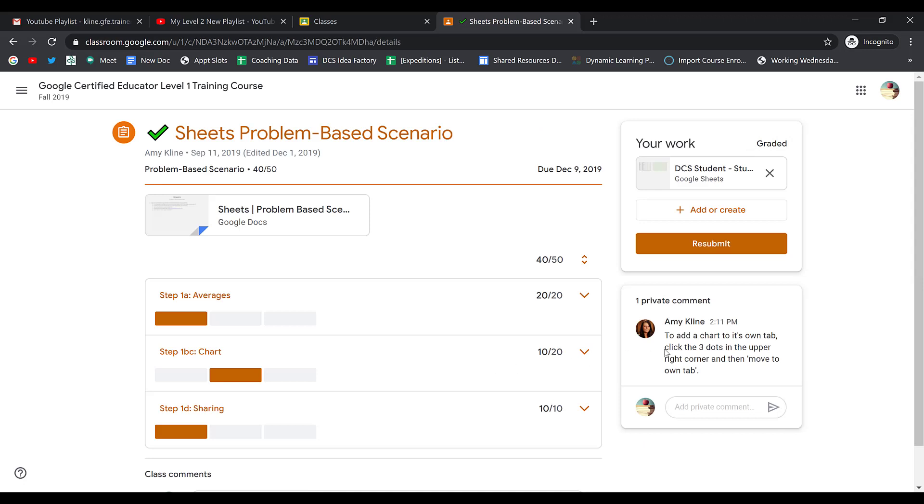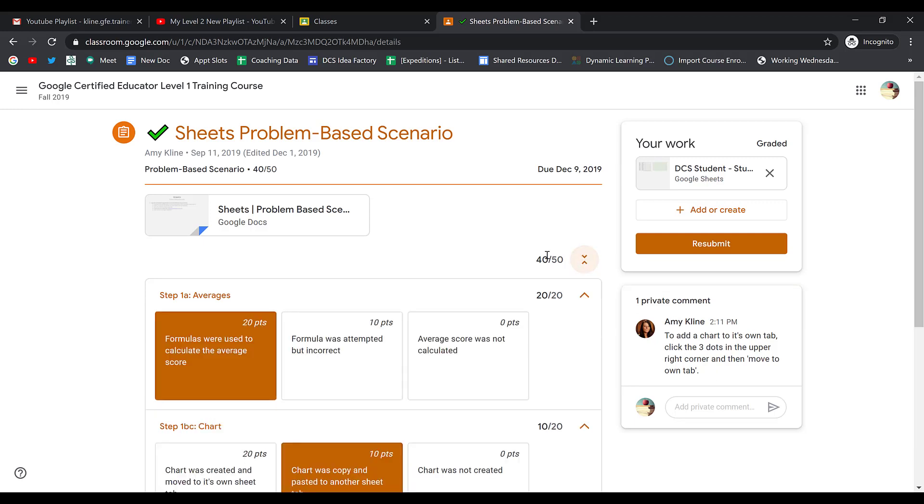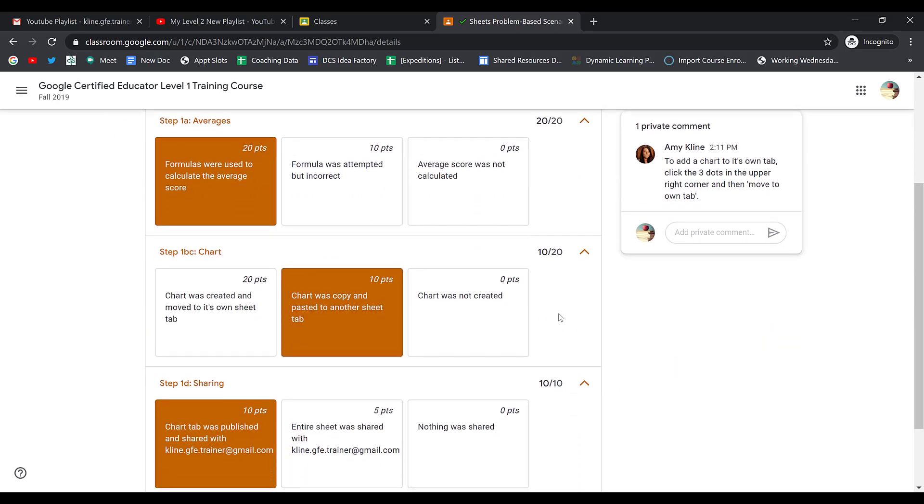When I view the details, I see that my teacher has left a comment on the right-hand side. I can also view the rubric and see where I missed points. I noticed that I missed points on the chart portion of this assignment.